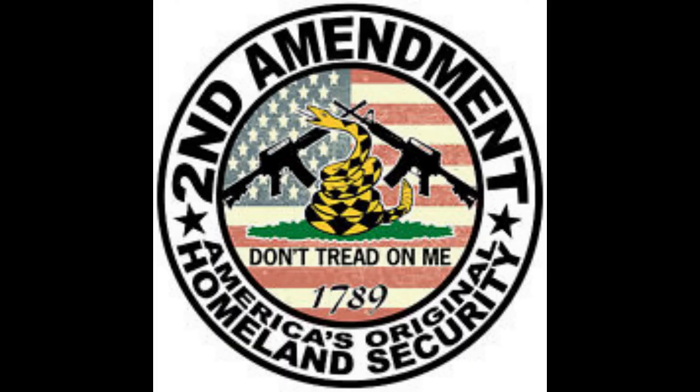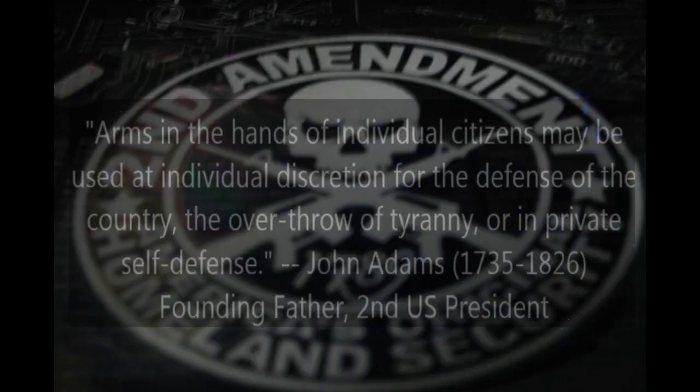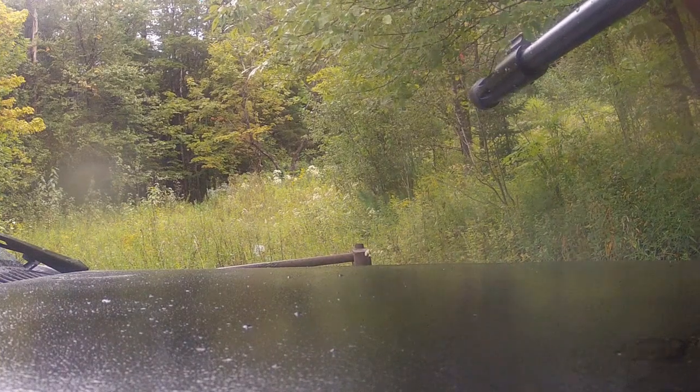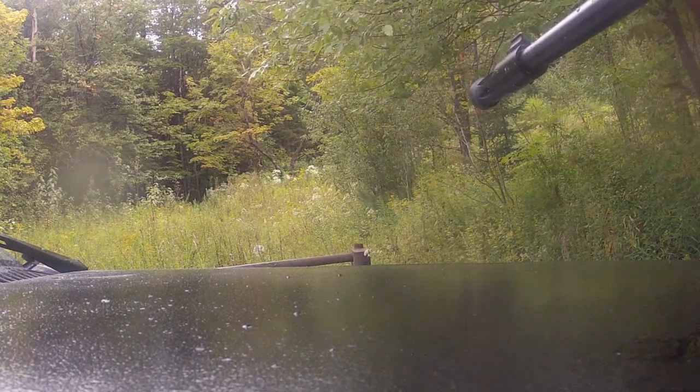You are your first and last line of defense. Keep that powder dry. Be safe. Stay armed. Please like, share, subscribe, and don't forget to hit the bell notification for future videos.